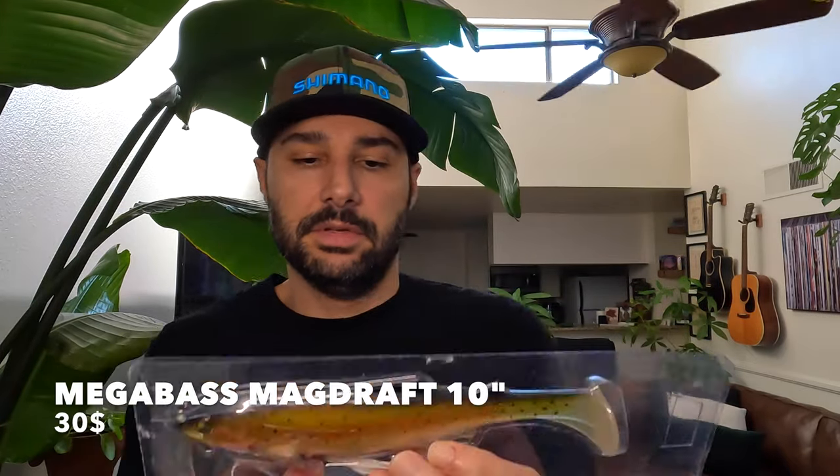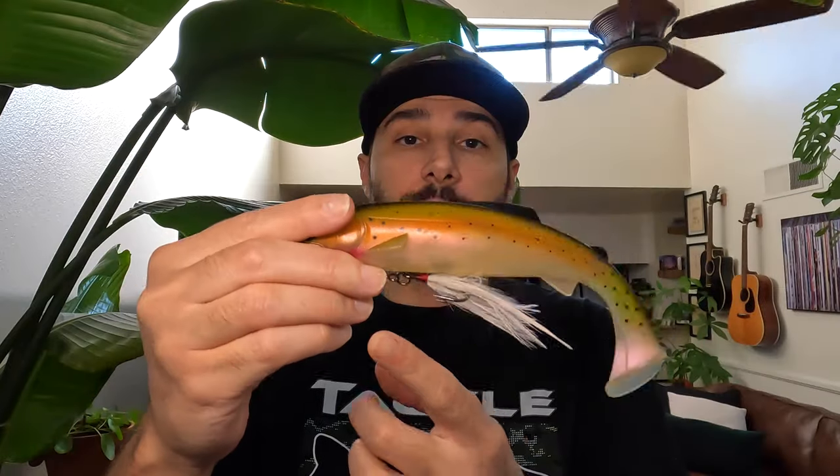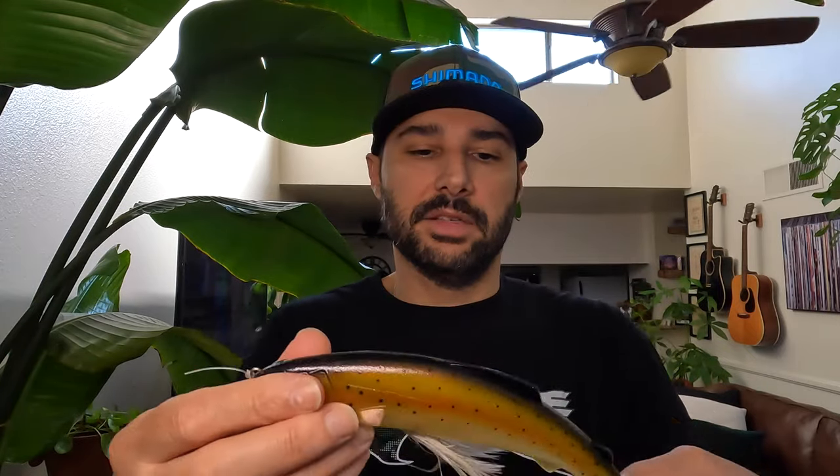Next up, the Mega Bass Magdraft — a big boy, and affordable. I think they run around $35 to $40 for the biggest one, with smaller sizes even cheaper. There's a big difference between this and the Huddleston: this has that classic soft swimbait tail with a lot of action — super crazy action — while the Huddleston has a boot tail that's real subtle, just a bop, bop, bop, very subtle. The Magdraft has an underbelly hook that you feed right into the bait, so as it swims you've got two trebles exposed and one tucked inside. I'm not crazy about the belly placement — I prefer stinger hooks along the top — but this bait is still pretty badass and classic.